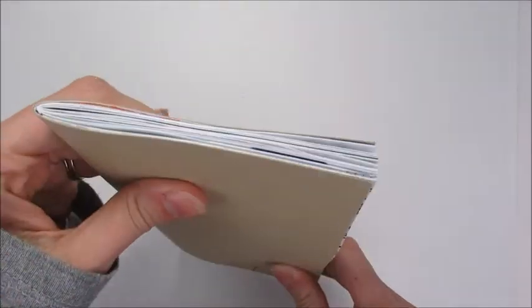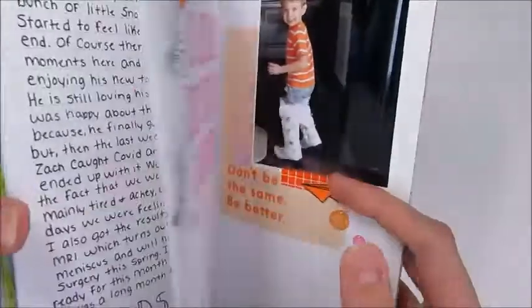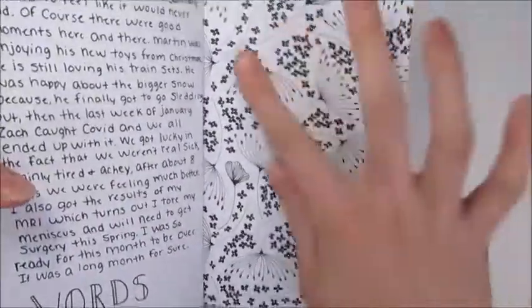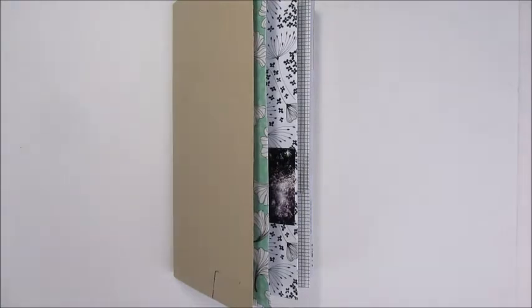Hi guys, welcome to my channel. My name is Amanda. Today I'm going to share with you a flip-through of my January Coco Daisy Daisy Dory, and this is basically a traveler's notebook with pre-made, pre-designed pages on the inside — like grid paper, colored pattern paper, just all kinds of stuff like that.